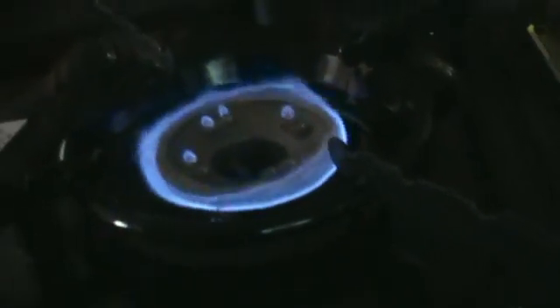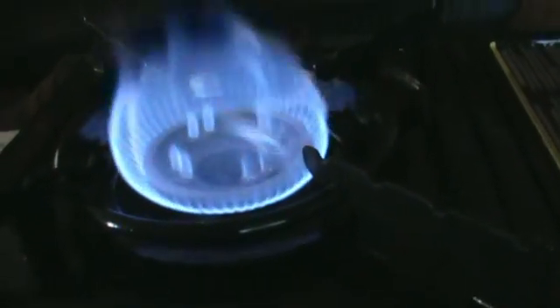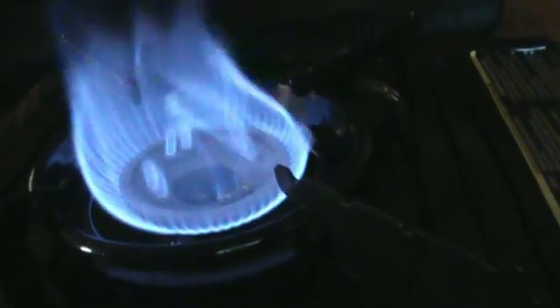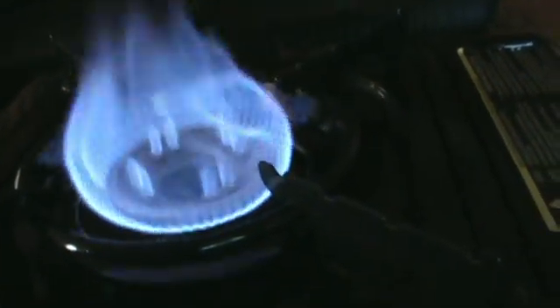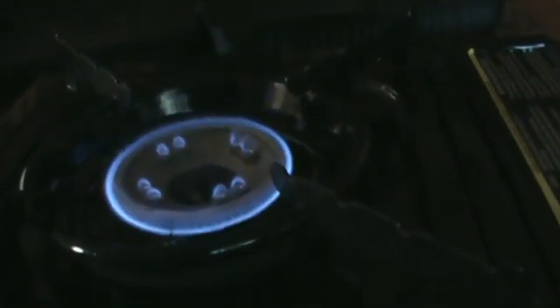I'll turn that off so you can see it — a beautiful blue flame. That's what I'm really after. Hardly use any gas at all. Turn it up a touch, still extremely blue. As big as I want it, still blue. Nice — oh, there goes the smoke alarm.